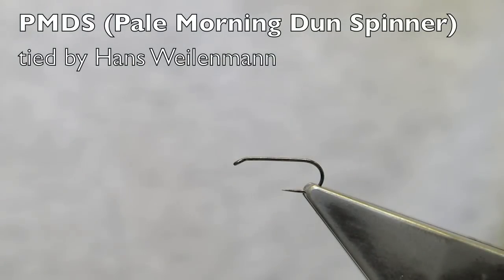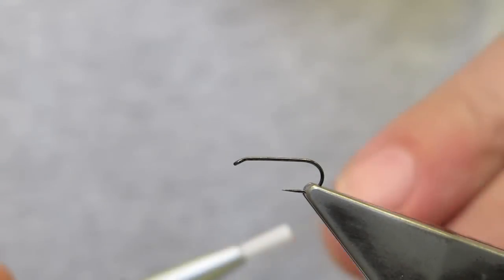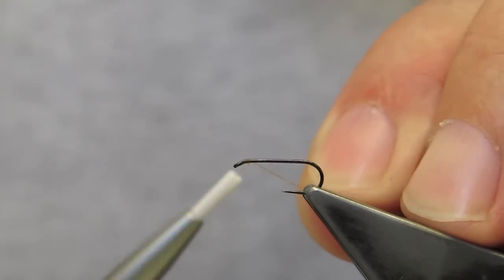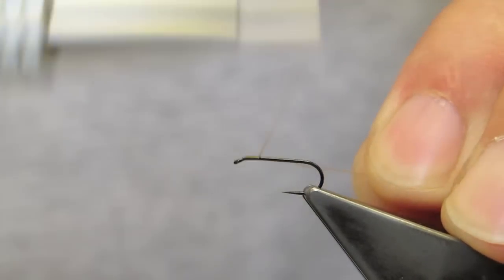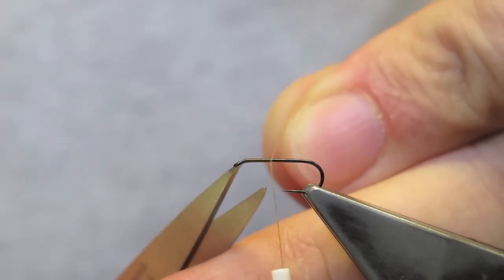This pattern is called PMDS, which is short for Pale Morning Dun Spinner. The hook in the vise is a Partridge Shore-Hulled Upwing Dry, barbless in a size 14. The thread is Benecchi 12-0 in tan, and I simply attach it at the eye, running it down to about one-third of the hook shank.